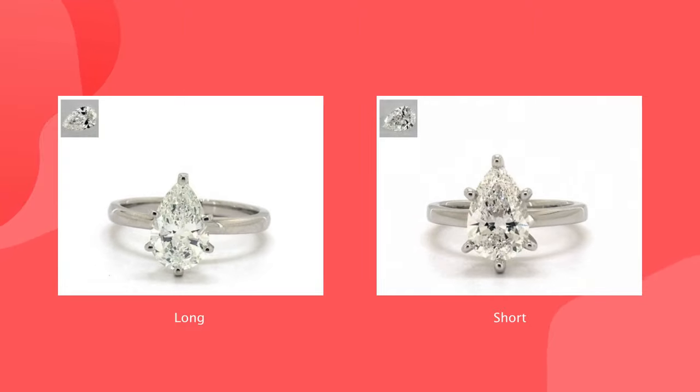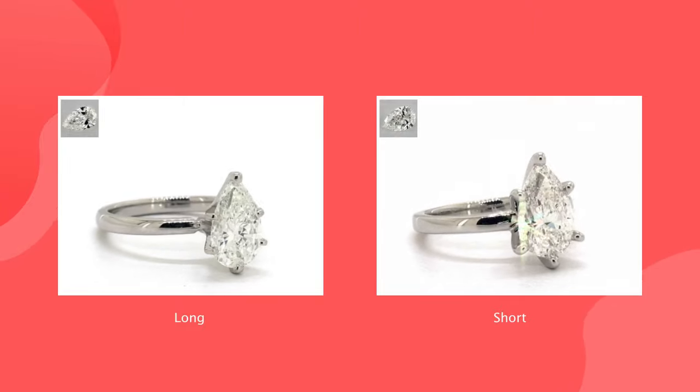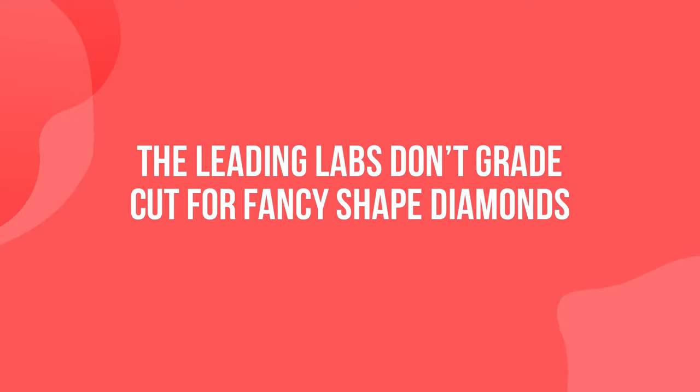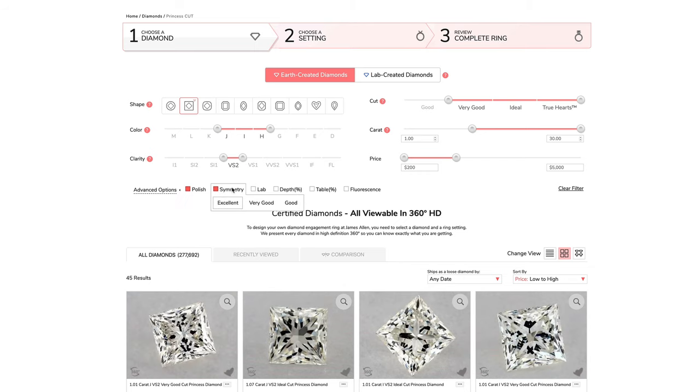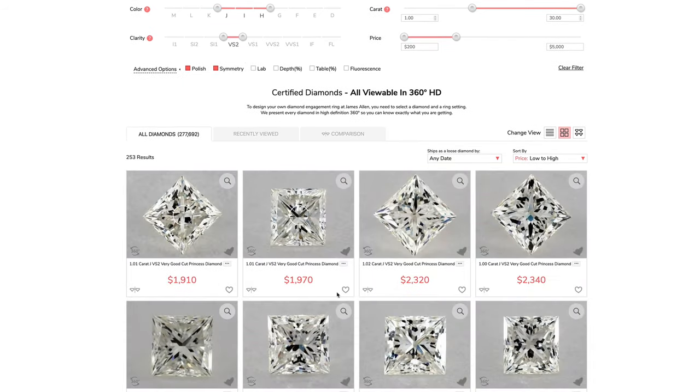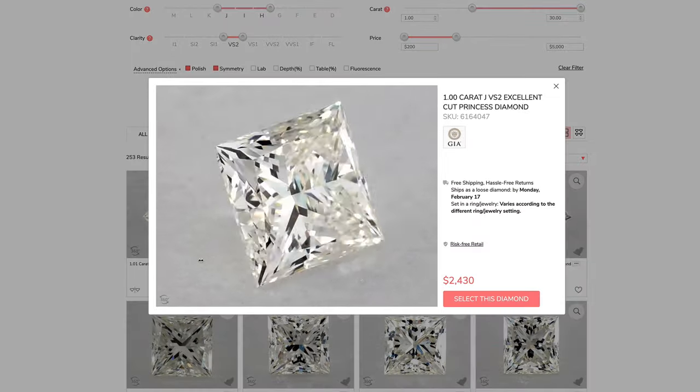For a necklace, a longer pear shape will look nicer, while for a ring it would be more practical to mount a shorter one. For this reason, the leading labs — GIA, AGS, and IGI — don't grade cut for fancy shaped diamonds. If you are looking for a fancy shape, I recommend looking for symmetry and polish graded as Very Good or Excellent, and most importantly, make sure the diamond looks great using the super zoom feature.